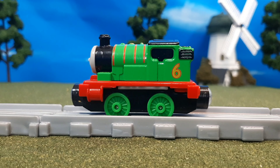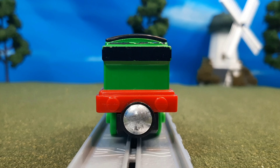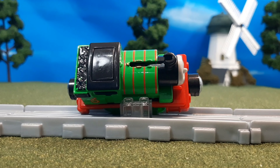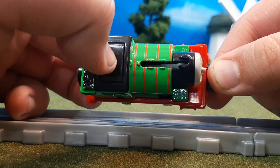Here's the other side of the engine — basically the same, but that's okay. And here's a look at the back of the engine. You have buffer details, coal bunker detail, and of course the coal load. On the top, there's a little slot so that the steam can come out — I don't mind it, it's not too bad. When you press the button, steam comes from the top there.